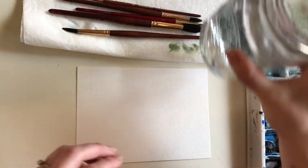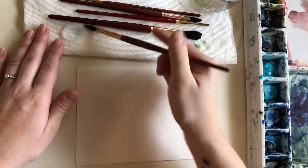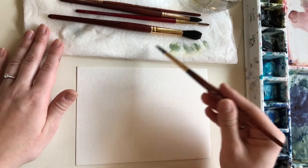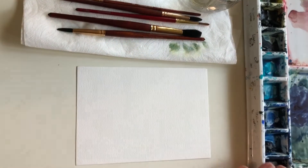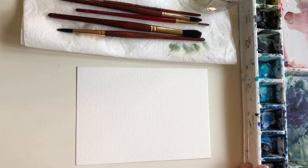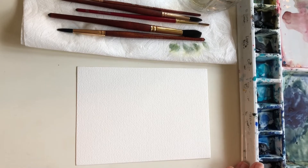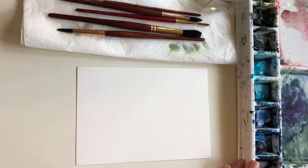I have my mason jar of water set to the side. I have some paper towel, which is used to dab off water and excess paint. And I have my palette — I have a lot of colors here. You can do this activity with as few as three colors. I'm probably going to use a handful, five or six, and we'll just see where it takes us.